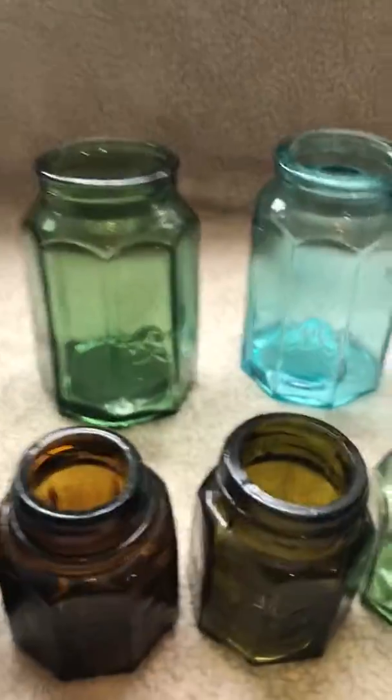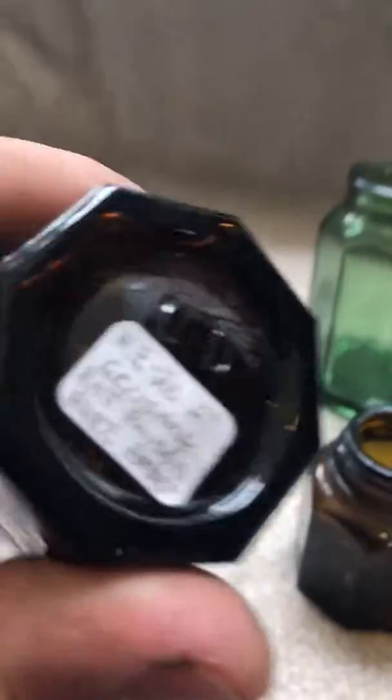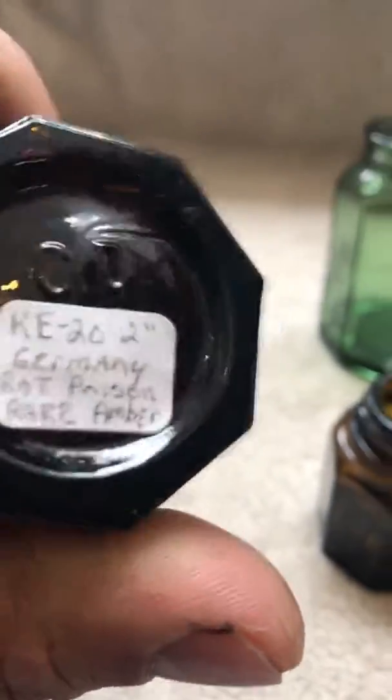What's up everybody. Today I'm going to show you some bottles I believe are rat paste poison. They're eight-sided and say KE-20.